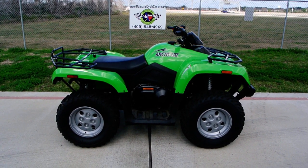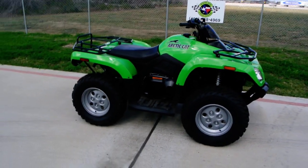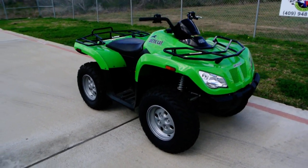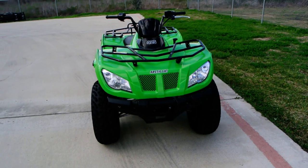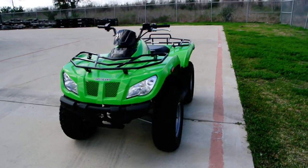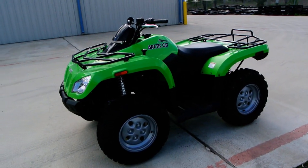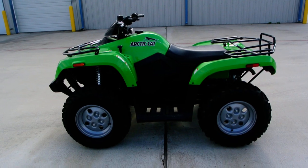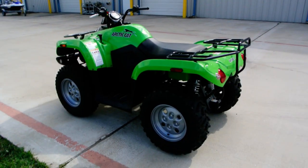Welcome back to Mainland Cycle Center. Today we're going to take a quick look at a 2011 Arctic Cat. This is a 425 independent suspension, front and rear, and four-wheel drive ATV. This particular ATV we're looking at is a demo — it belonged to the Arctic Cat District Manager, so we've got a pretty good deal on this one.